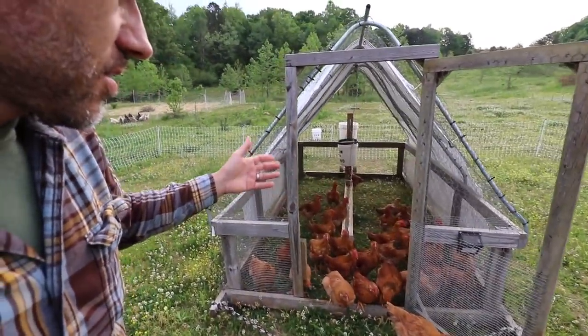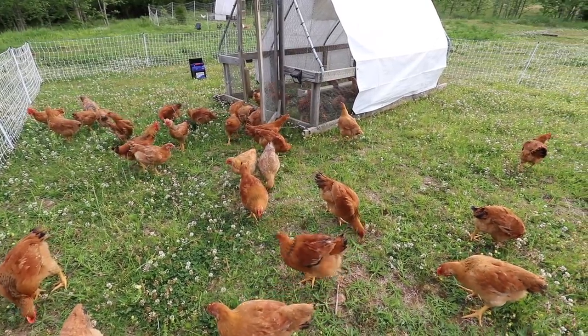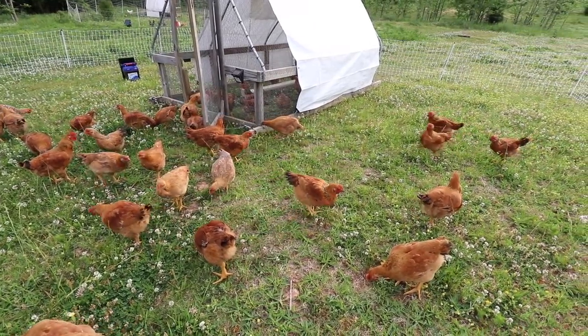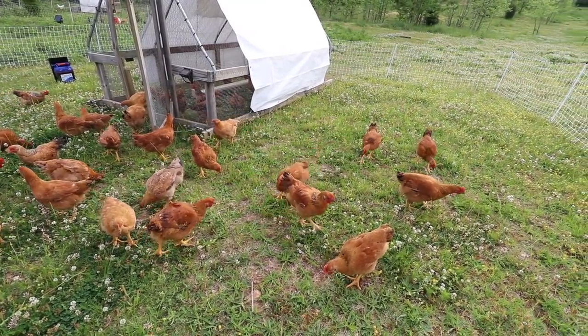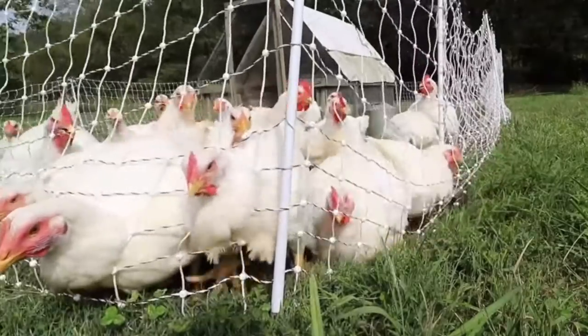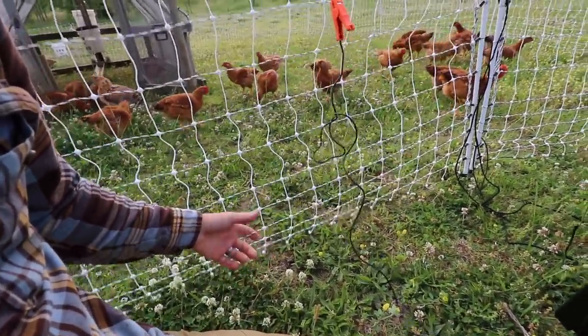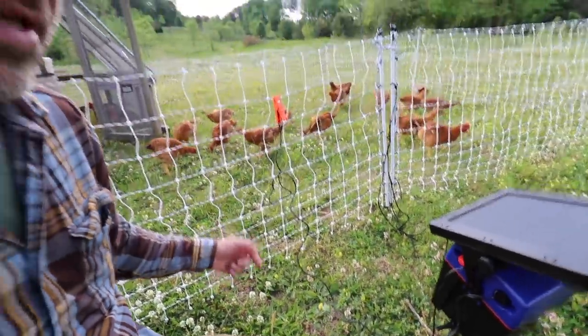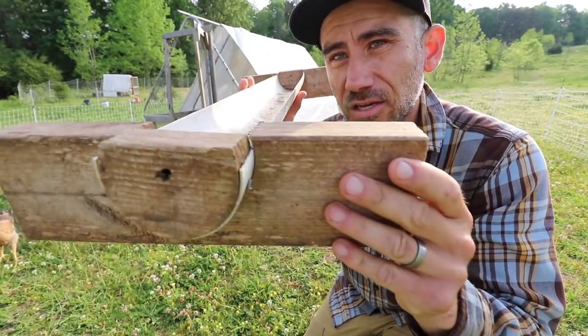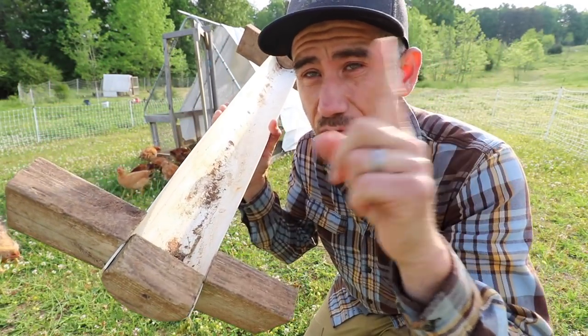They're already starting to crow — it's a teenage crow, a teenager voice. I would definitely charge the fence. Don't let them get used to a non-charged fence because they will test it and eventually try to force themselves out. I'm also going to give them an extra trough. If you want to see how I made this trough, I'll leave the link in one of these corners.